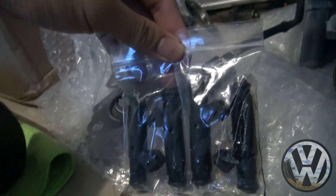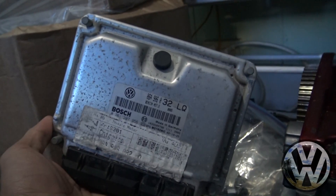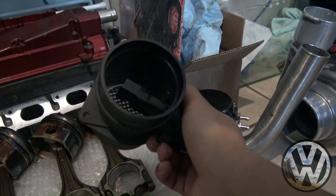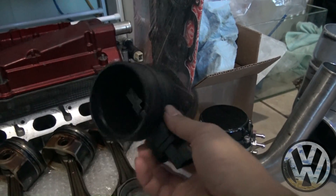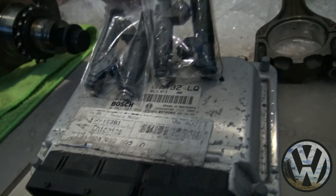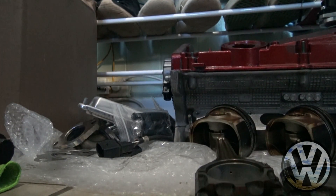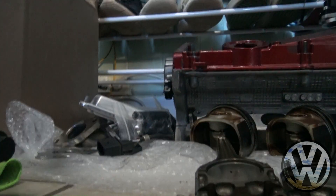For our fuel, we got 630cc Siemens injectors. To pair with these, we got a 630cc Unitronic big turbo ECU with a three-inch VR6 mouth housing. If everything runs perfect, we'll stick to Unitronic; if not, we do have the backup Eurodyne software. Small transmission upgrade — we got a reinforced clutch release fork.